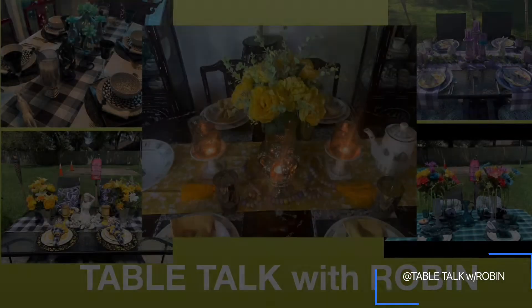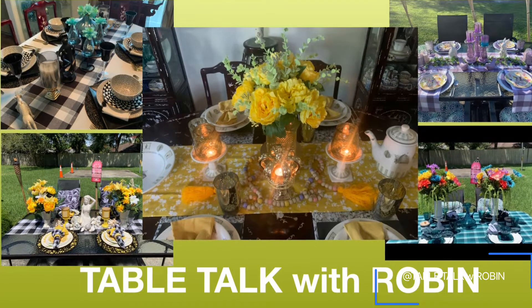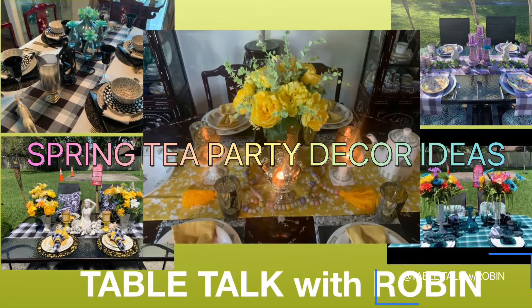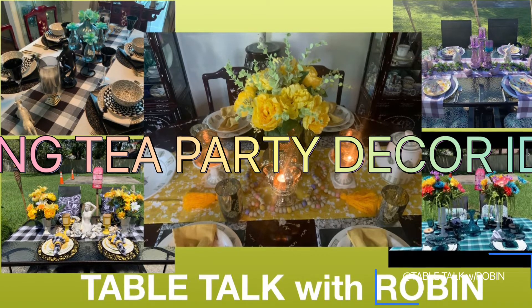Hey y'all, it's me Robin from Table Talk with Robin, and today I am bringing you a tablescape in a collab being hosted by the Decorated Tea Party Club, called the Spring Decor Ideas Tablescape Collab 2022.